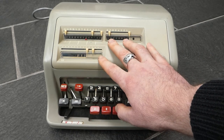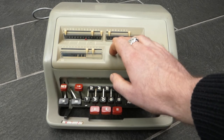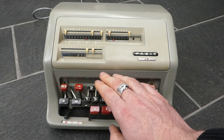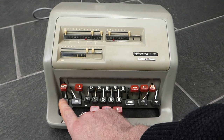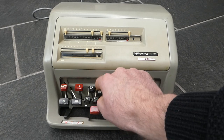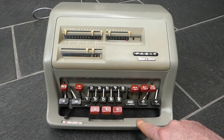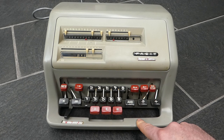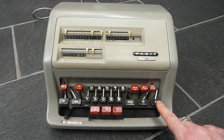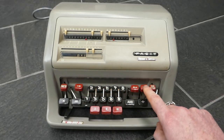If I want to do another multiplication with that hidden number, that's no problem. I can clear the main register and the counter, but as long as I don't clear the input with the regular button — if I clear the input instead with the multiply button — that keeps the hidden register intact. So I can now enter another number and do the multiplication by pressing the equals button. So with this automatic multiplication you'll never really need to use repeated addition or even these carriage shift buttons.